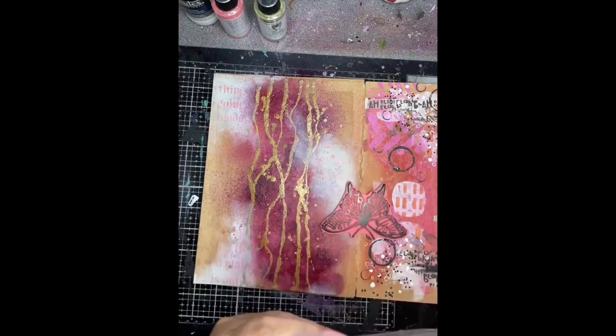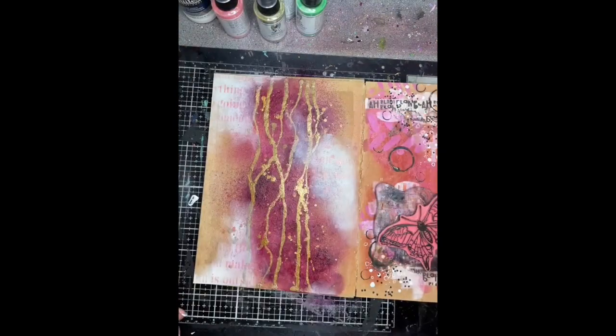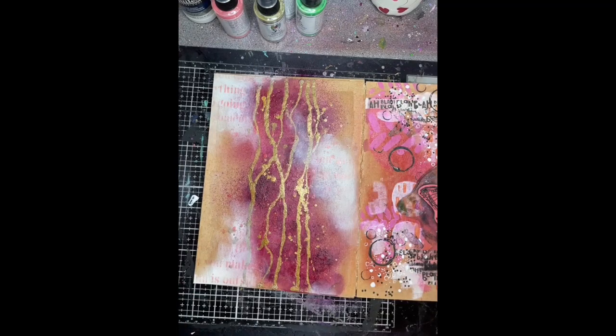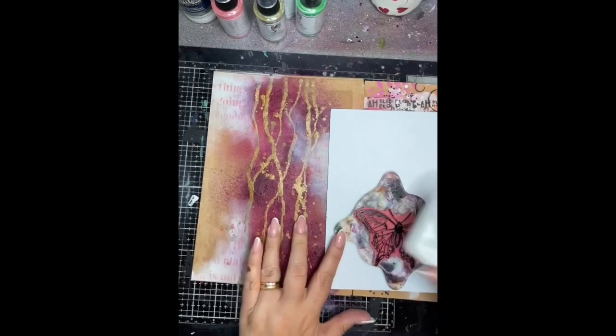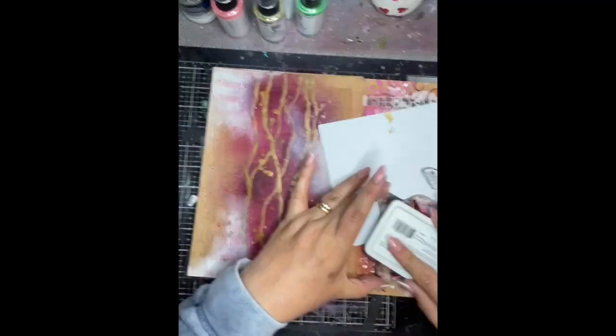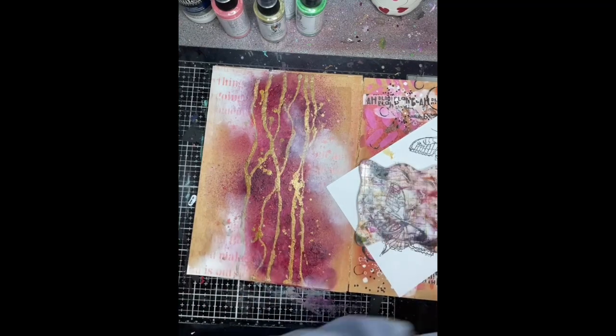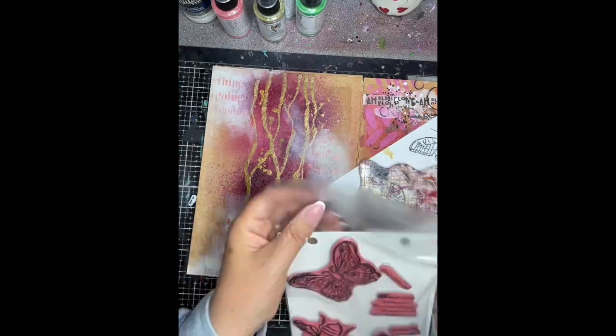It has disappeared a little bit and doesn't show up very well on the camera, but it did on the page when it was finished. So then the Scribbly Insects stamp — I'm just using the butterfly — stamping it using archival ink onto some white cardstock, and then when it's dry I'm going to be using the scribble sticks to add some colour to these butterflies.